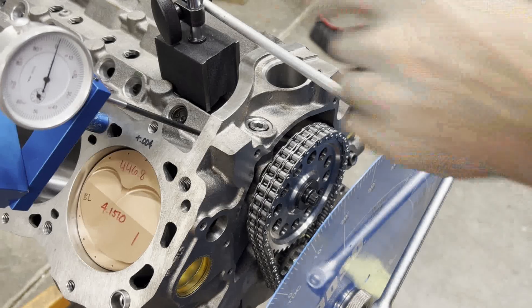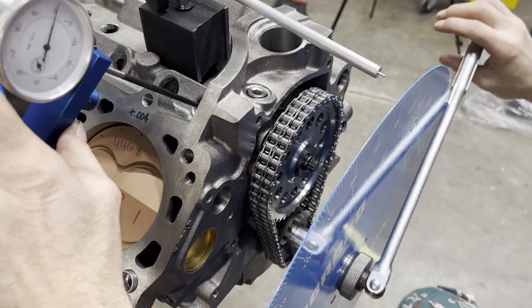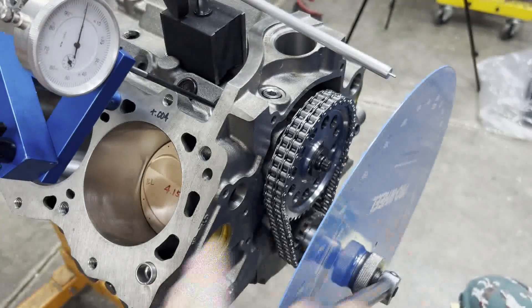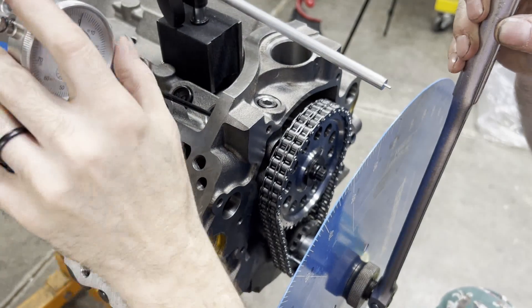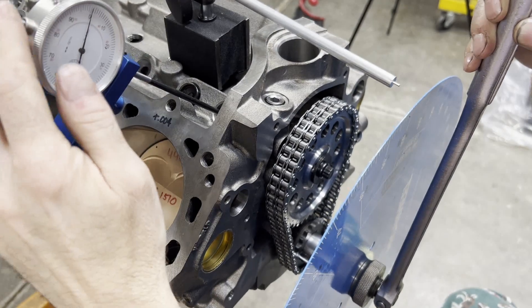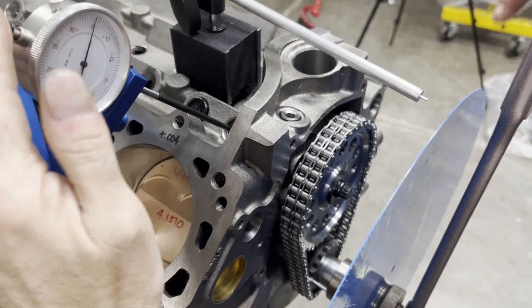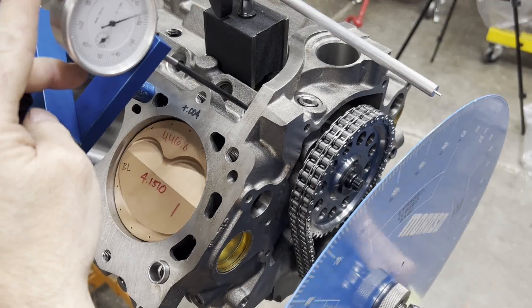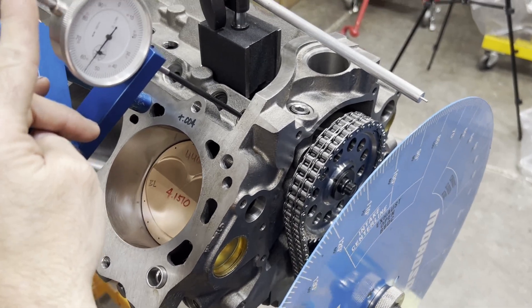We're on the intake lifter. We're going to do the intake centerline method — I've got it zeroed so we can check our lobe lift. This extension on my dial indicator does not like the pushrod seat in the lifter, so it's just really touchy. We should have 372 thousandths per the cam card.